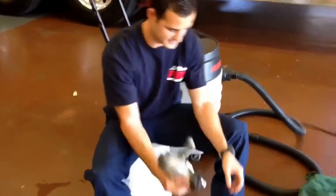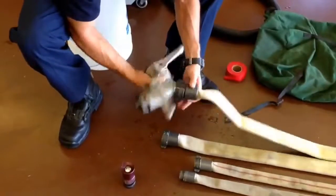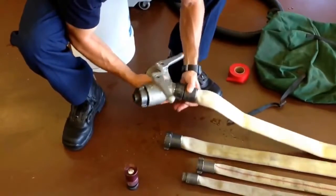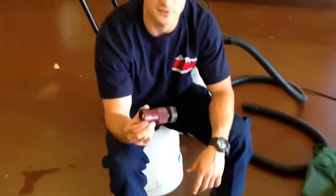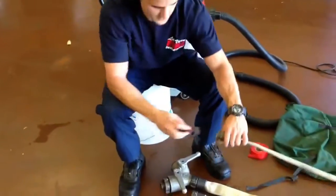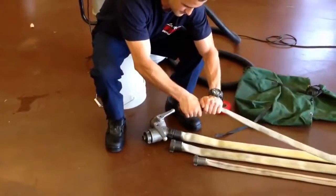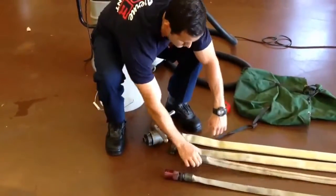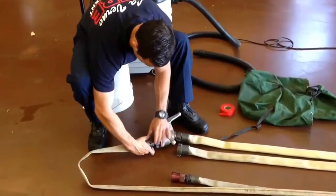After that is complete, we are going to take our water and insert it on our inch and a half hose. We are then going to take our nozzle and insert it on our inch hose. We are then going to take each hose and connect it to our reducer.